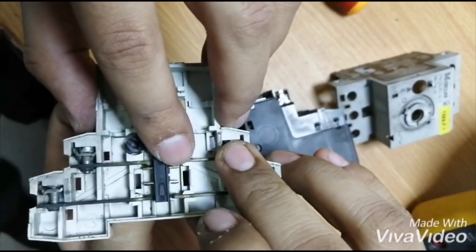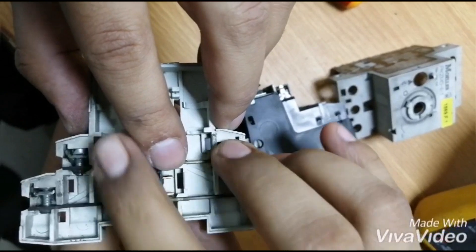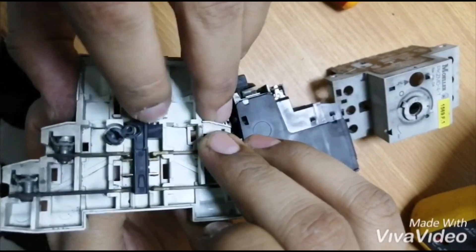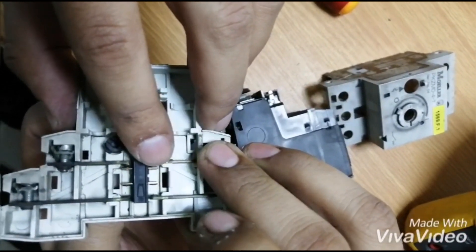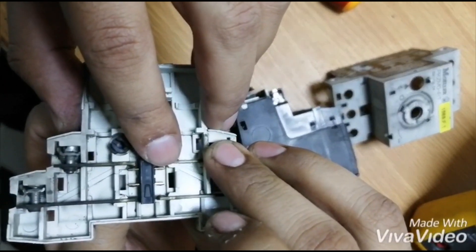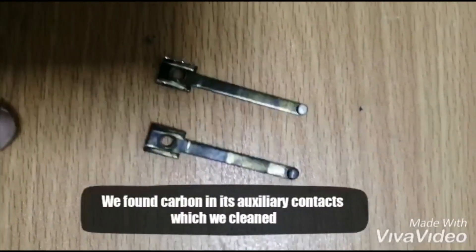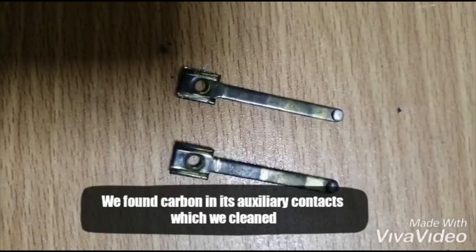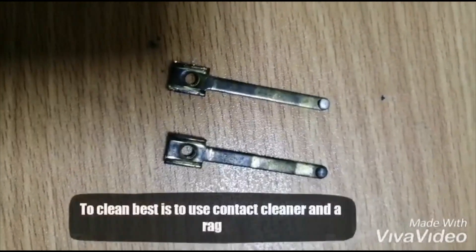I have to put a finger in the middle because without it the spring flings up easily. But we can see it's very simple. And here is the culprit of the video — the contacts of the auxiliary were carbonized. On the top you can see that we have cleaned it, and on the bottom it's still carbonized. Cleaning is not so difficult; you can use a contact cleaner and a rag or an MBI paper to remove it.